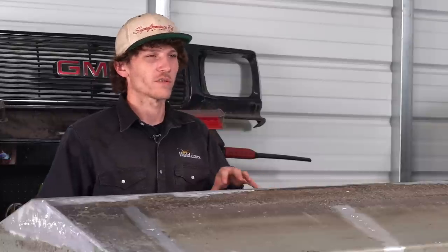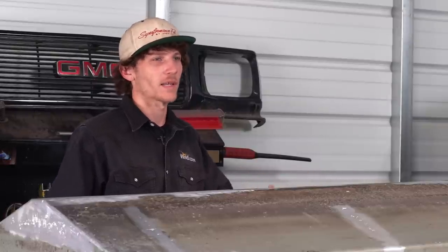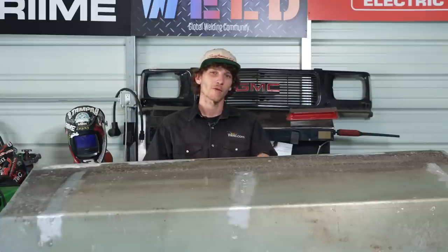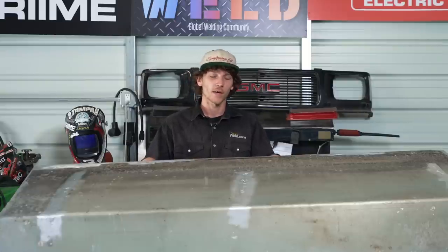The customer wants to repurpose this tank and put it back in the hole of their boat. But first we're going to remove all the oxidation so this thing is clean. We've got to remember this had fuel in it at one point, so we need to take into consideration when welding on it that the fuel vapors are not in there.